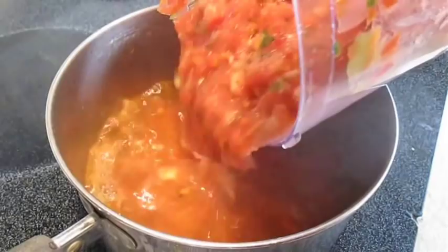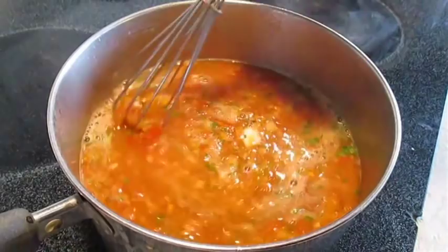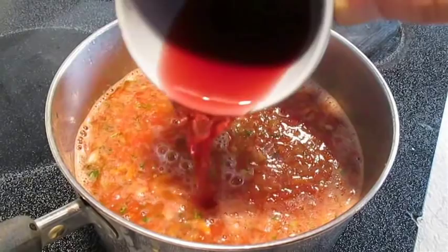Now to our stock — we're going to add everything we just blended to it and give it a good stir. Some red wine; this is a sweet burgundy wine. It'll enhance the flavor.